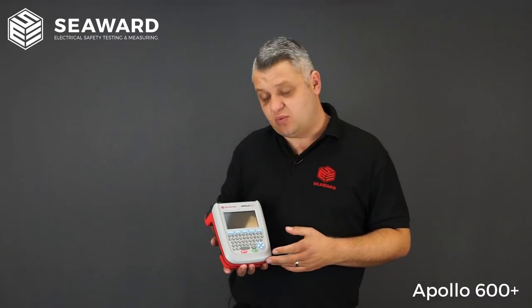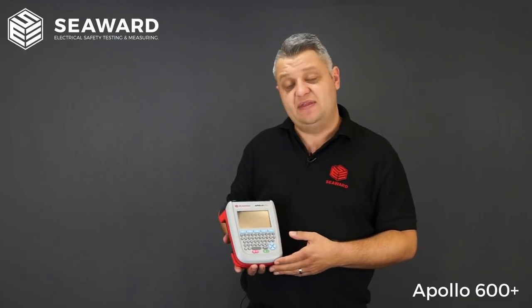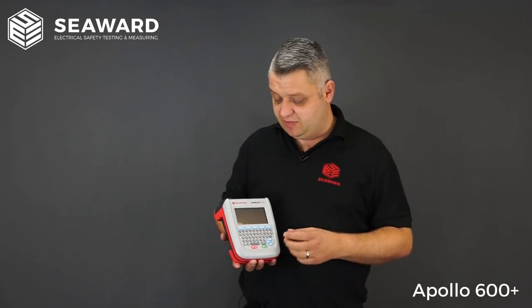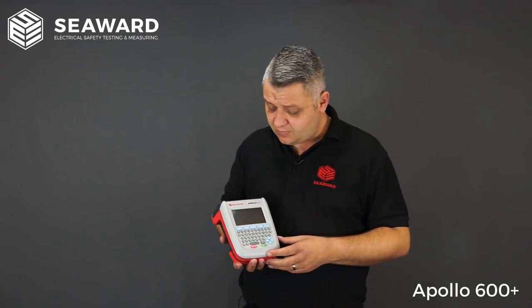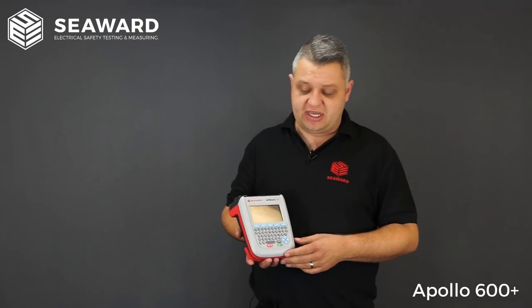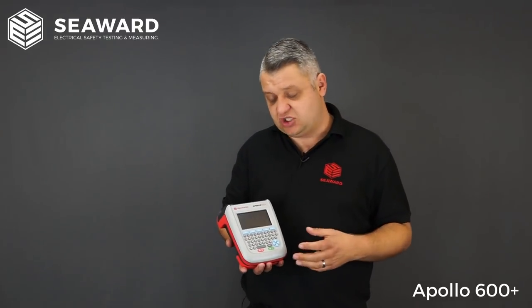The 600 Plus will download to our Pack Guard 3 software and because all information is logged within the instrument at point of test, there is zero manual input into Pack Guard 3. You simply do a download and within minutes you can produce reports, certification, invoices, and anything like that. You can also Bluetooth the 600 Plus with any smart device, so if you have engineers working remotely, you can very easily get download data files back to the office, removing the need for the engineer to travel back.